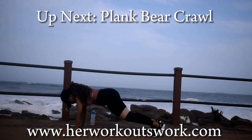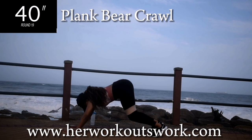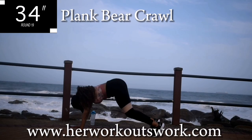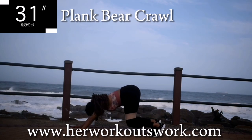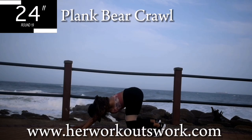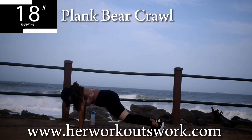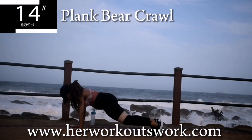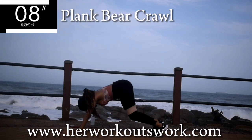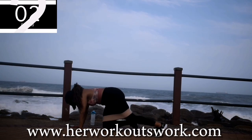Up next we've got plank bear crawl for 40 seconds. Come on guys, stay with me — this workout is almost over. You've got one exercise to do after this one. You're halfway there. Come on guys, you're looking good. Don't give up. Keep on going. Take a ten second break.